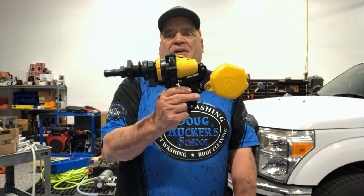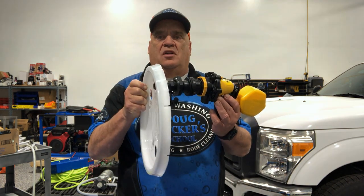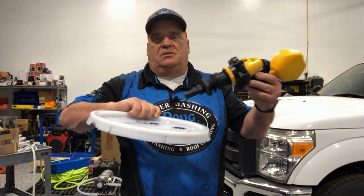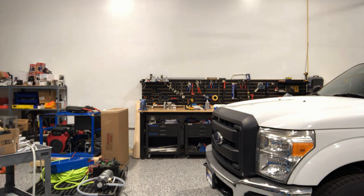For the Job float valve, remember this is going to sit sideways in the tank — it will be installed through the side wall, not on the top like the Hudson float valve. I'm going to show you how I install it in a minute.